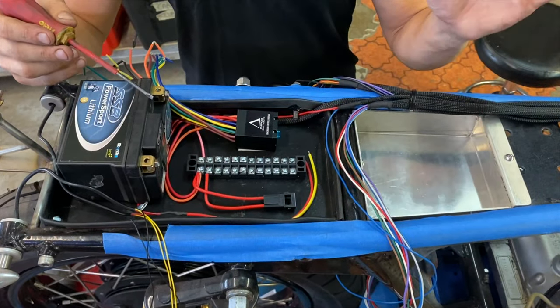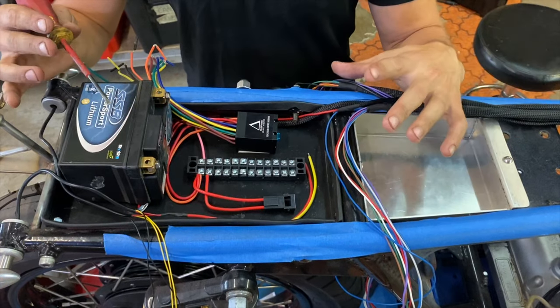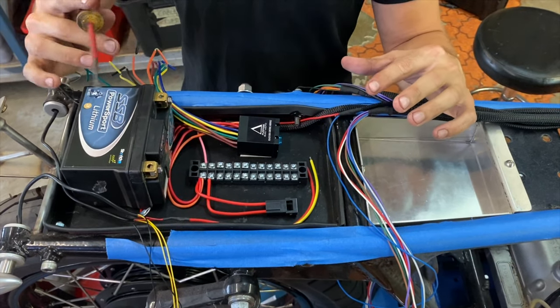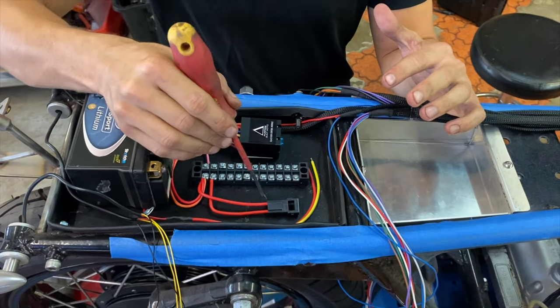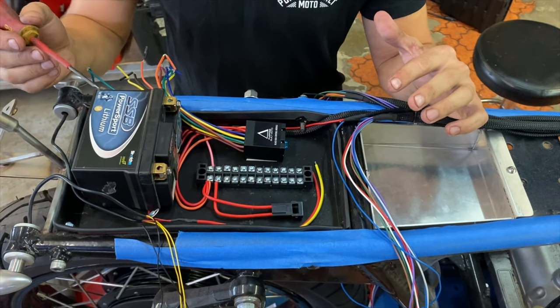First thing to do once you've got your buttons and lights installed is run all your cables to the electrics tray and lay it all out with your battery, the black box module, a terminal strip and fuse which is available in our accessories kit.